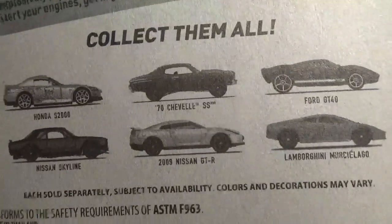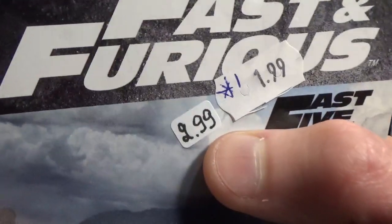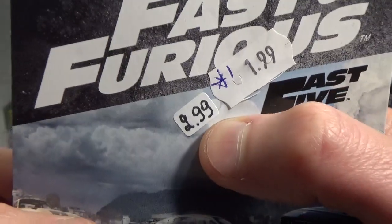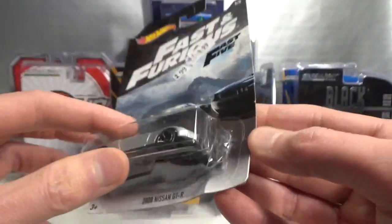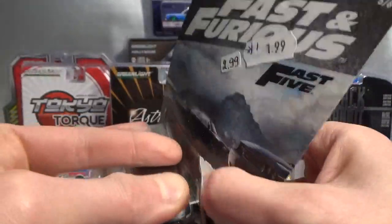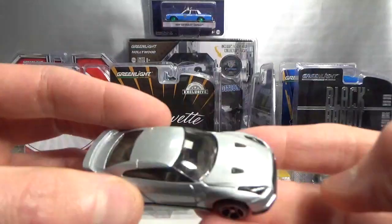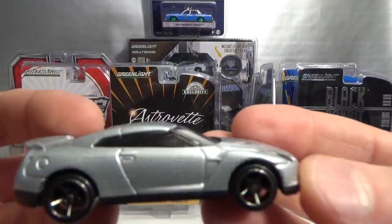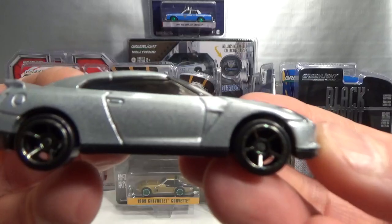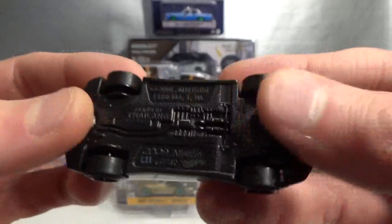Here are the other cars in the set. I don't have any of them because I refuse to pay these crazy prices that Mattel is asking here in Europe. So I grab what I can get, but otherwise if I don't get them, I'm not going to cry about it. Very nice silver version of it — lensed headlights. Very cool.